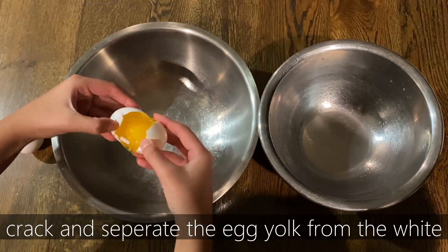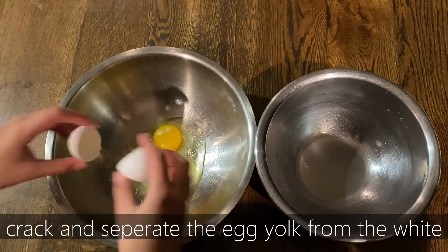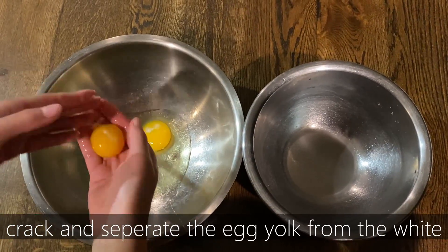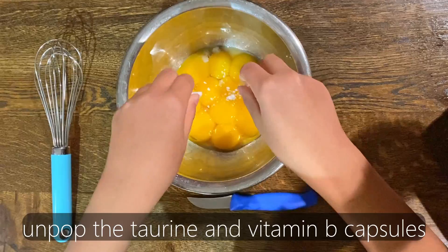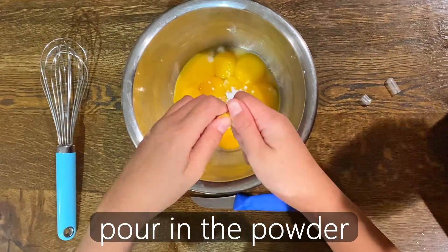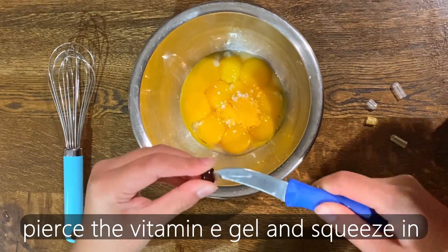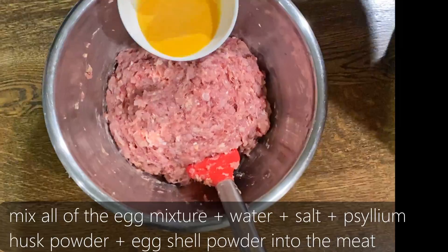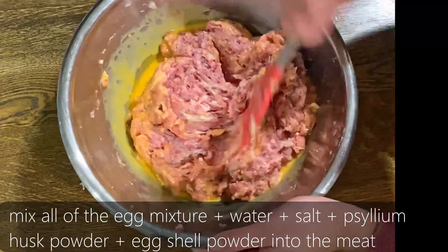If you want to add eggs, crack and separate the egg yolk from the egg white. Leave as little egg white around the yolk as possible, because egg white has a compound called avidin in it that doesn't allow your cat to absorb vitamin B. Take your taurine and vitamin B capsules, gently pull them apart, and dump the powder into your egg mixture. Since I'm using a gel vitamin E and not a powder, I have to cut it open and squeeze it in.